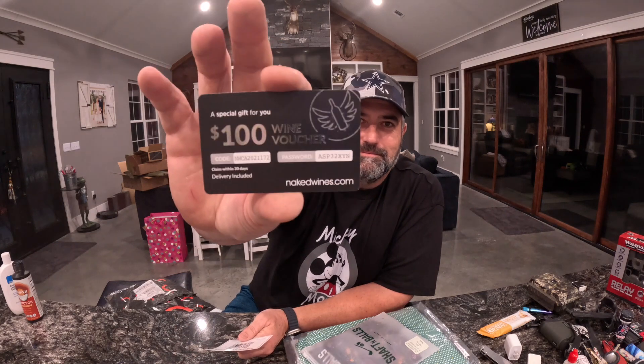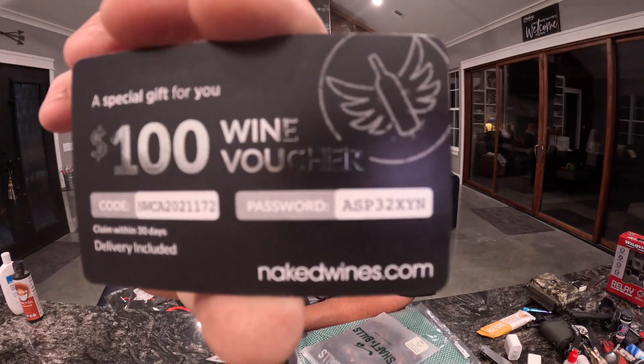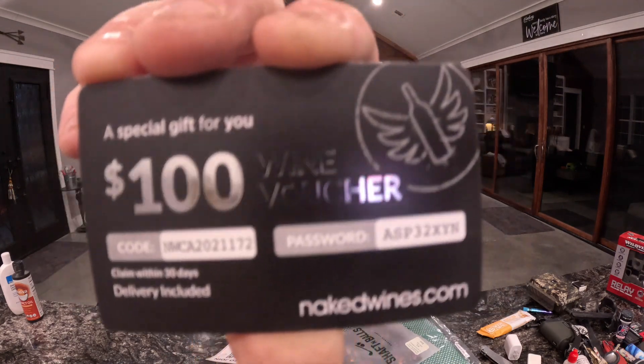You also have your Naked Wines. Again, you get to use this one time - if any of y'all want to use it, go for it. You use it one time and it's like an introduction sign-up. Their wines are very nice. But if you want to do it more than once, you're going to have to have your wife do it, then your mom, your dad - y'all have to sign up differently under different accounts and ship to different places. It's very hard to do it more than once.